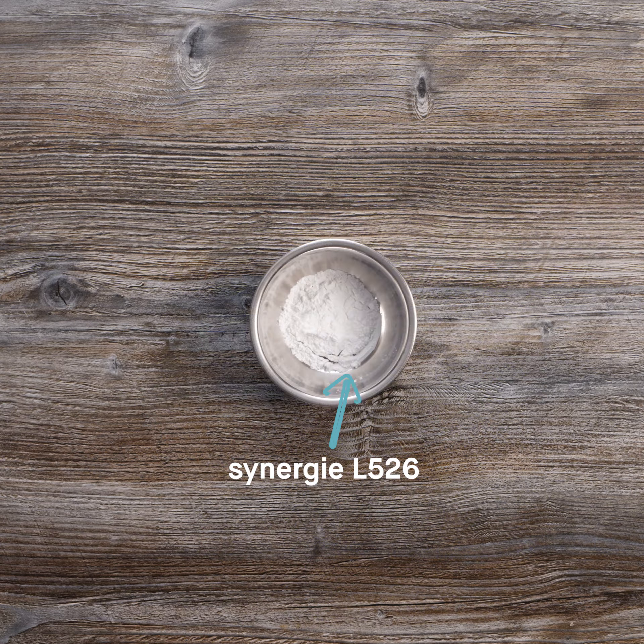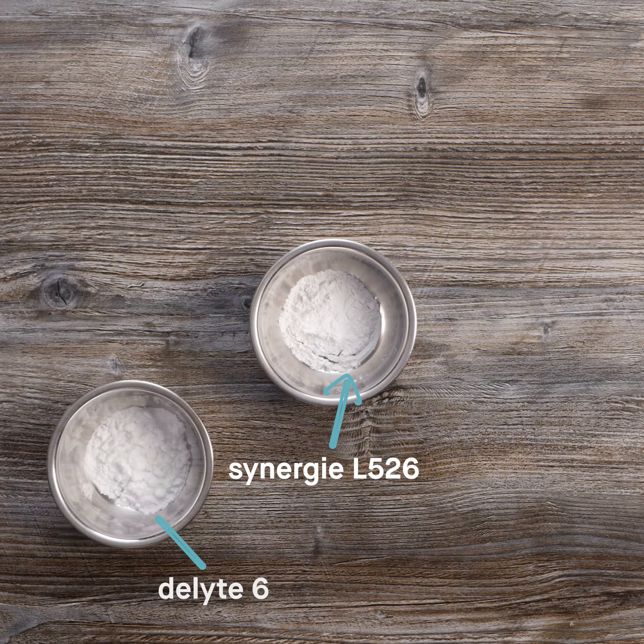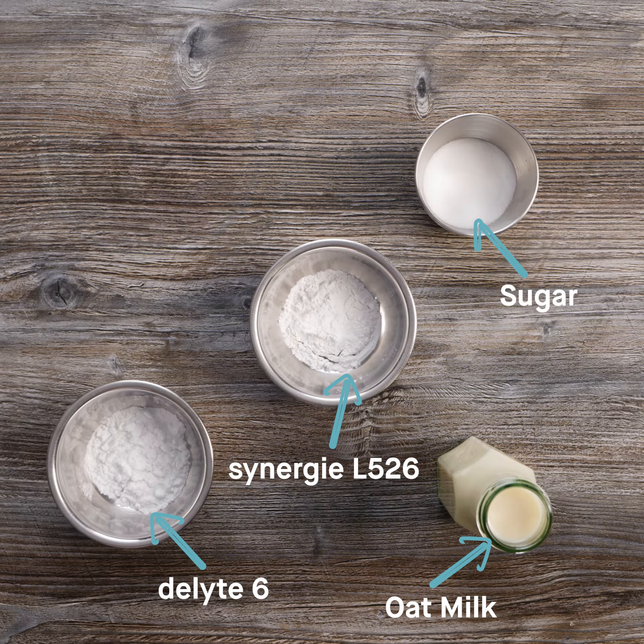For this, we're using Synergy L526, one of our tapioca starches for thickening and a glossy appearance; Delight 6, another of our tapioca starches which provides indulgence and mouthfeel; oat milk; sugar and dark chocolate.